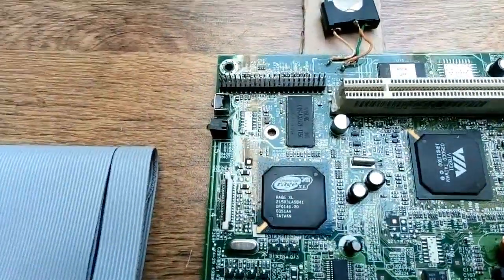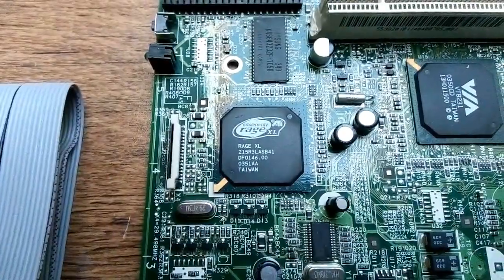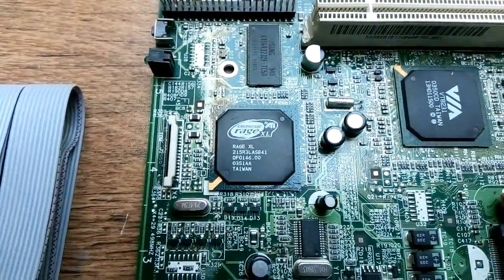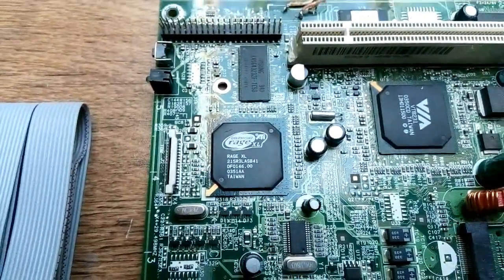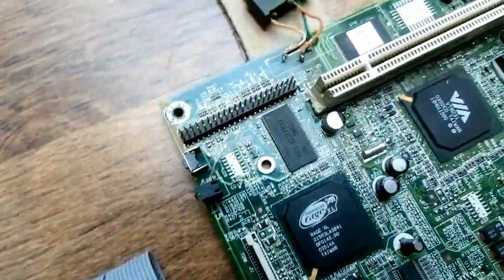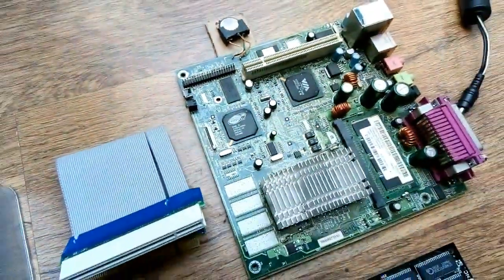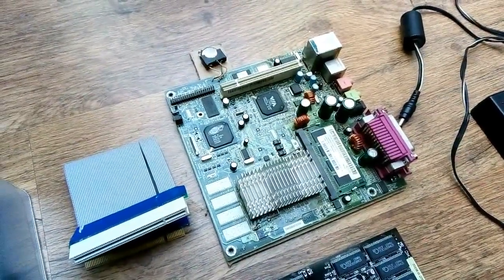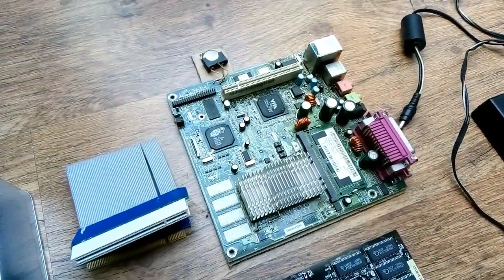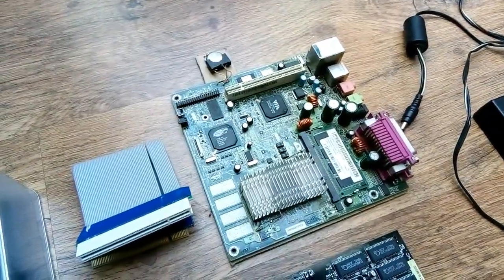What I really like is that the integrated graphics is a separate chip and it's an ATI Rage XL, which is the last incarnation of the ATI Rage GPU architecture, with I think 8MB of memory. And with some modern drivers I should be able to run the early proprietary 3D API — I'm not sure how to pronounce it but the shortcut is CIF.